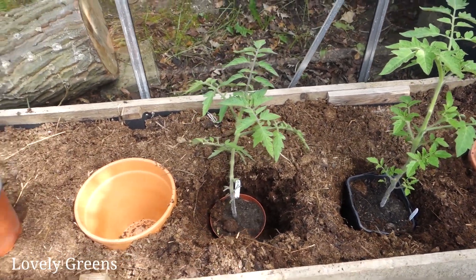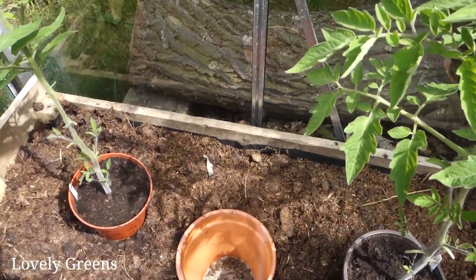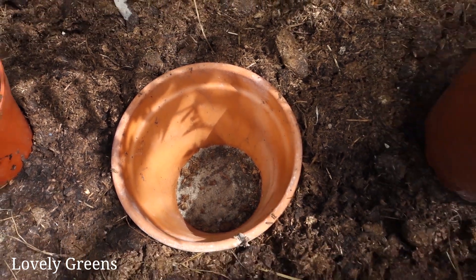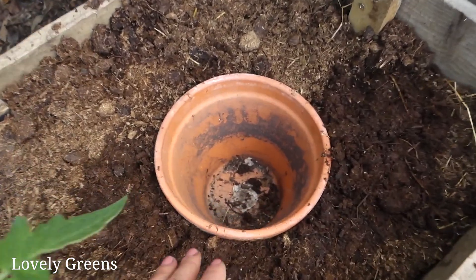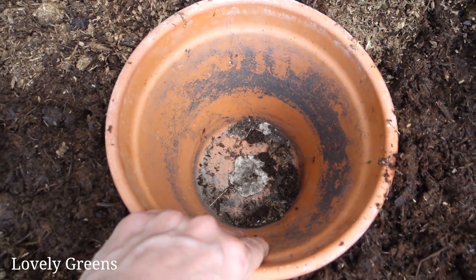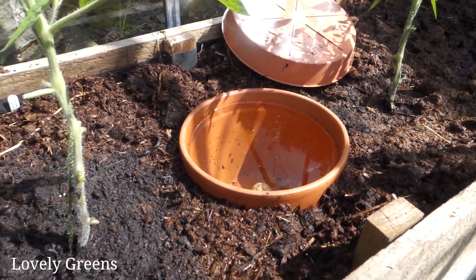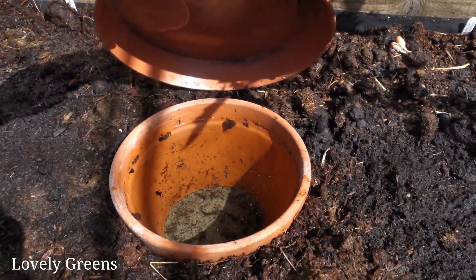You might be wondering what these pots are — these are DIY Ollas. I have a video showing how you can make them. This is the one I filled with cement at the bottom, and my other one is down here. A few years on, the white tack is still holding up at the bottom of that one. The way that these work is that you fill them with water, and water wicks through terracotta. This will help to keep the plants watered, especially on hot days or if I'm away over the weekend.